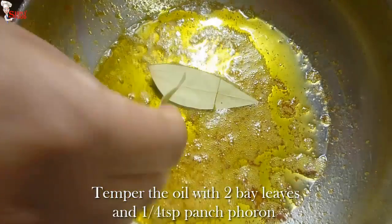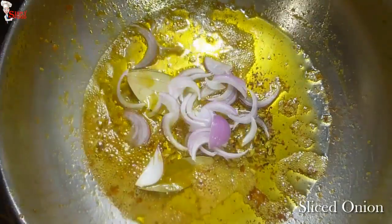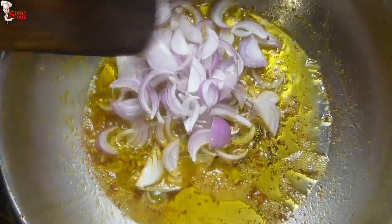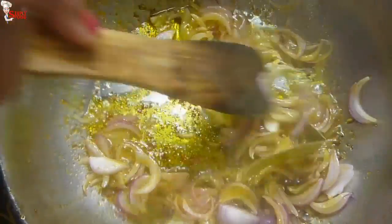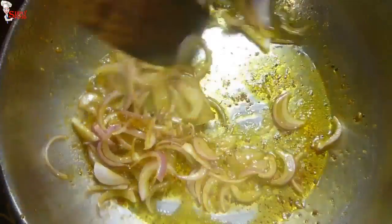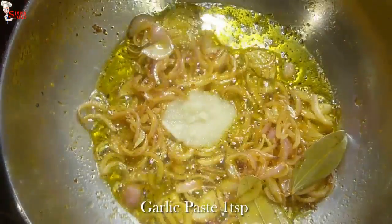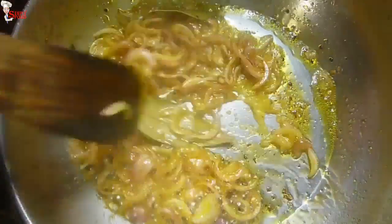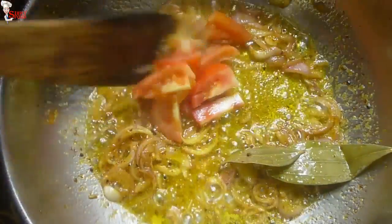Into the remaining oil, add half a teaspoon oil and temper with 2 bay leaves and one-fourth teaspoon panch phoron. Now add sliced onion — I have taken 2 medium-sized onions. I will give the link of the recipe in the description box. When the onions are soft and translucent, add 1 teaspoon garlic paste and sauté.